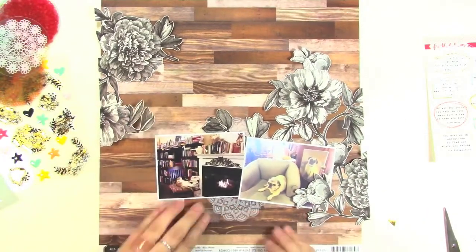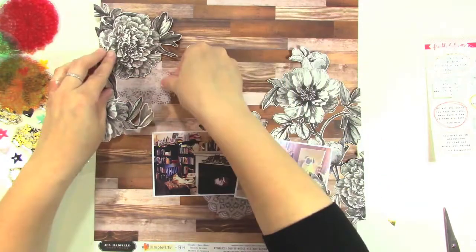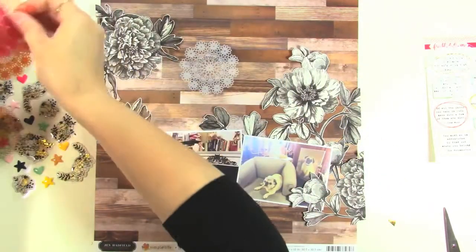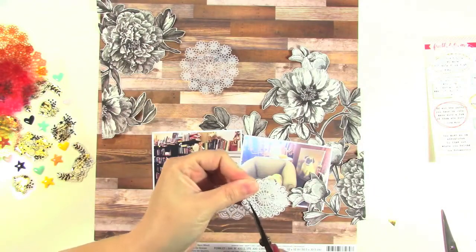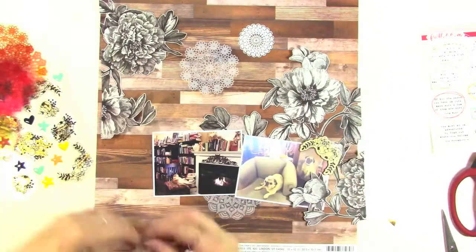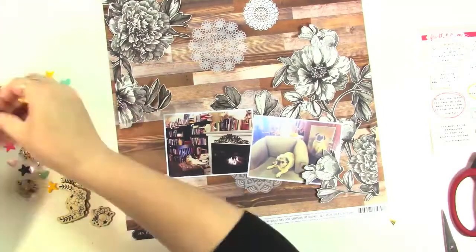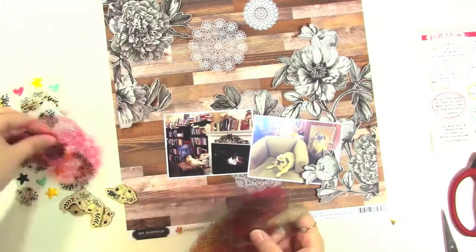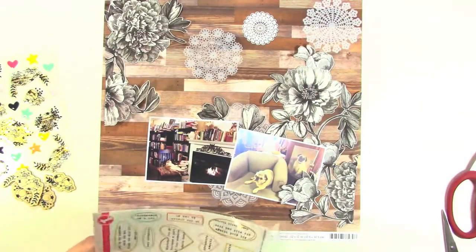I'm cutting one of the doilies in half — I'm going to put some of it above and below my photos and then mix a couple of other ones in throughout the layout. I'm also going to use the little metal doilies as well. It was like a charm, so I just cut the charm off using my Tim Holtz scissors — they'll cut through anything. Now I'm looking at the other doilies and I'm just going to use the white ones.